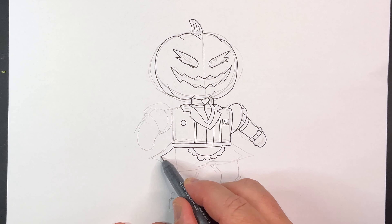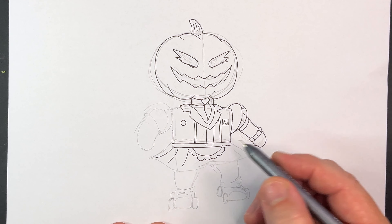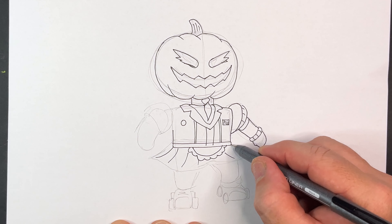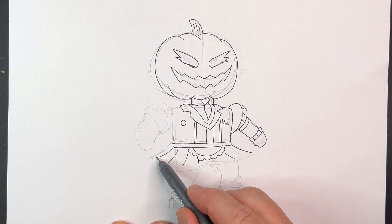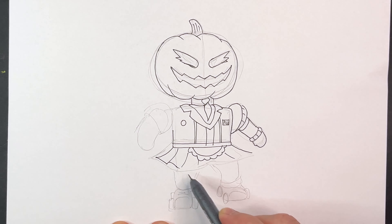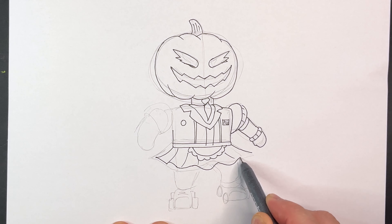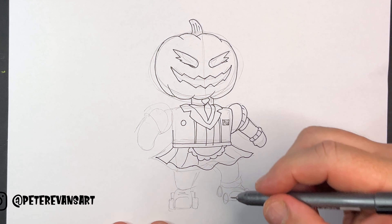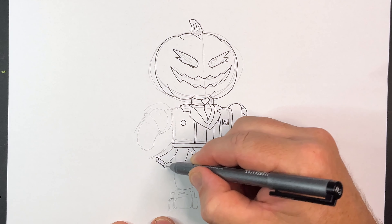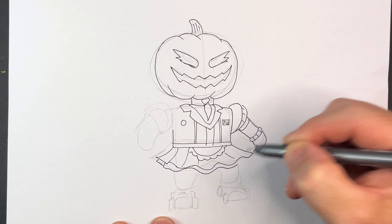Now her skirt. Bring some lines out like this — one, two, three. A few more over here. Bring the edge of that. Now we've got to draw the folds — bring the folds down. Just put some folds in it like that in her skirt. And then she's got another white bit that does the same underneath. Bring another line underneath there.